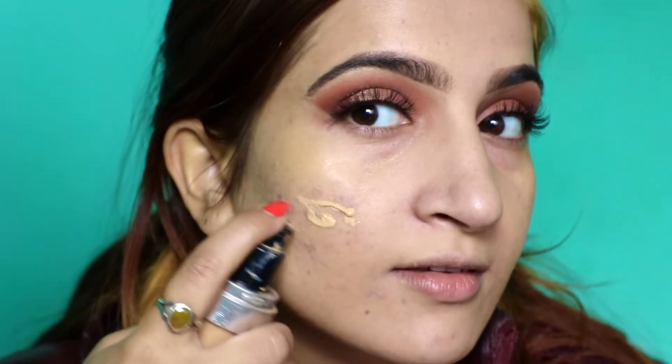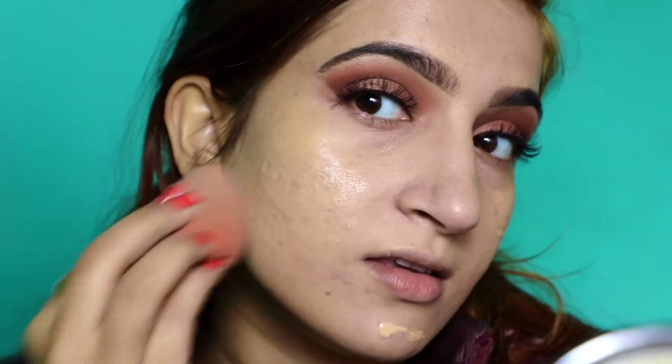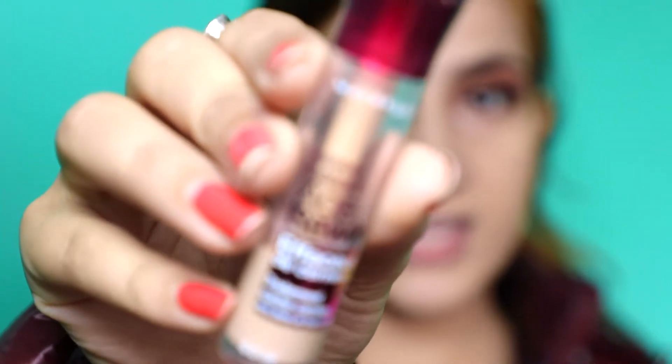I'm blending this with my beauty blender. I think I need a little bit more on this area and here, because I have acne scars over here so I need a little extra coverage. And don't forget to apply it on the rest of the face.